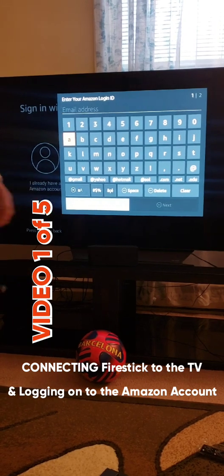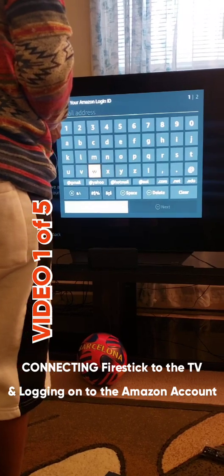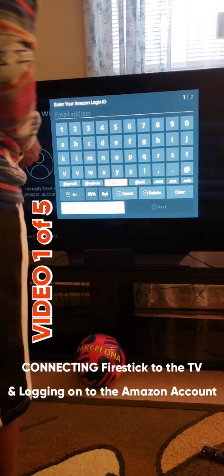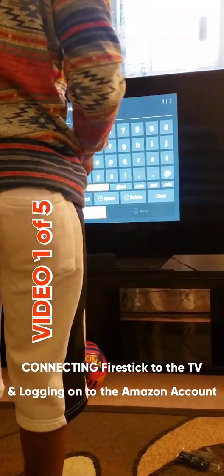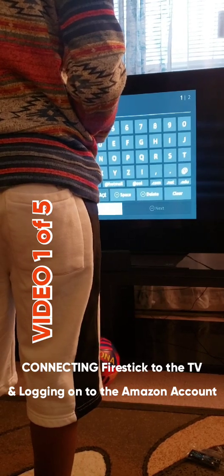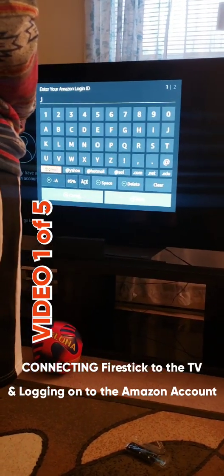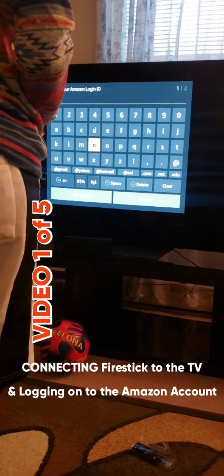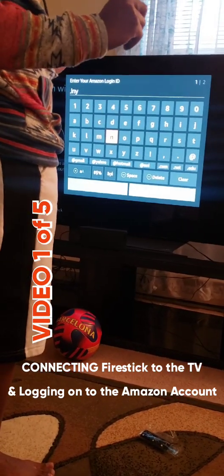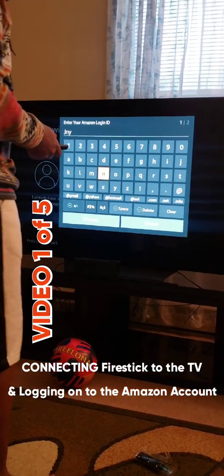So now I'm about to use my wife's login credentials. I don't want you to see my wife's password, so I'm obstructing the view. I'm putting in the username and password. If you don't have an Amazon account, you can create one on your phone. It's easier to make an Amazon account on your phone, and it's free to make an Amazon account.